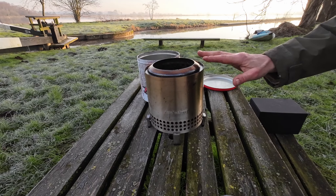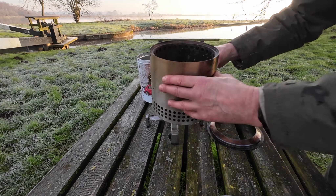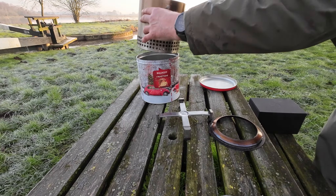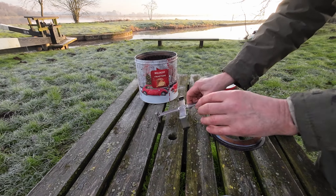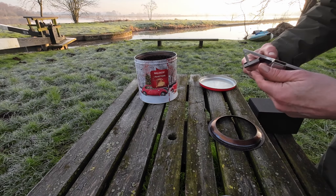As you've seen me use this in videos — really great, cracking little item. I love this little stove and like I said, it drops into a panetone tin. Who would have thunk, eh?